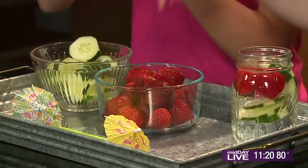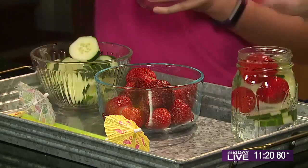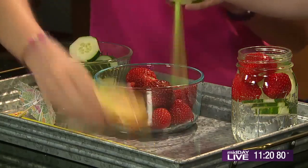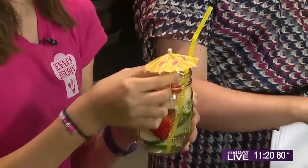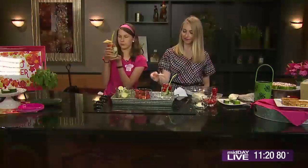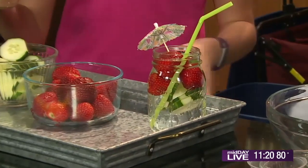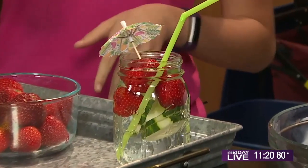And here we have it. Super duper cute. I'm going to take a yellow straw because it just looks like summer, and then we have this cute little umbrella — stick it in there, and here you have your flavored water. How fun! You can make this the night before, pop it in the fridge. The next day you have a super flavorful, yummy water that you can take with you to work or school, whatever you want to do.